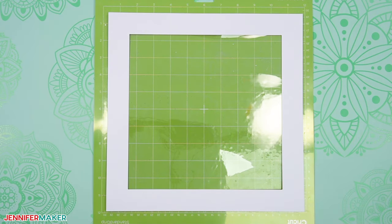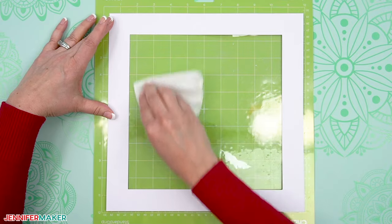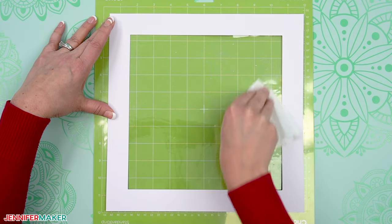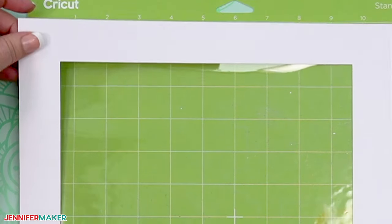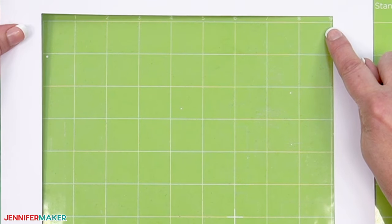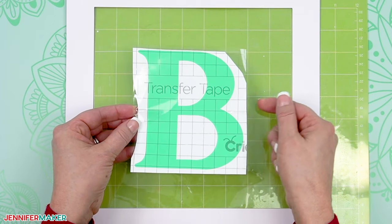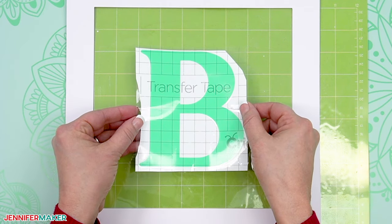Grab your machine mat and make sure the plastic cover is on it to keep the stickiness covered — we're going to use the grid to position the letters. Place the craft board and acetate square face up over the mat. Then clean the acetate with some alcohol and a lint-free cloth or coffee filter to remove any fingerprints, lint, or debris that might interfere with applying the vinyl. Try not to get your craft board wet. Once the acetate is dry, position the frame so a full nine by nine inches of the mat grid is visible through the acetate. Check that your positioning is right by lining up the creases in the transfer tape squarely in the center of the acetate at the four and a half inch mark.